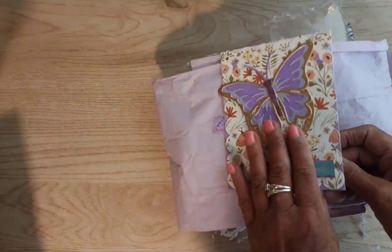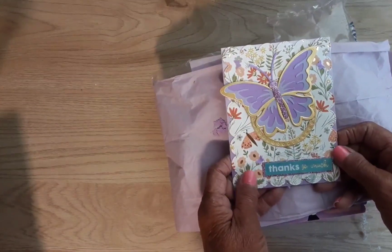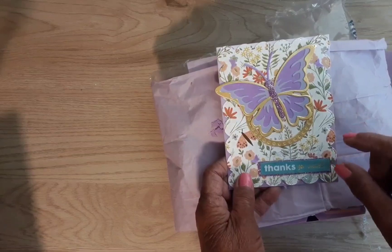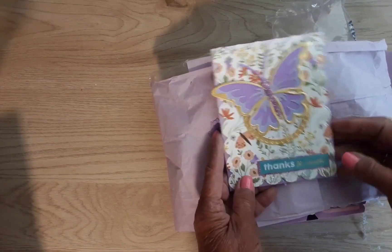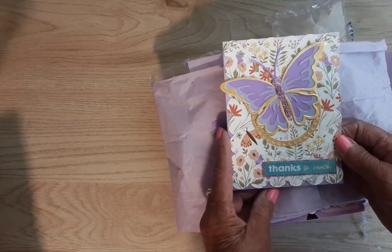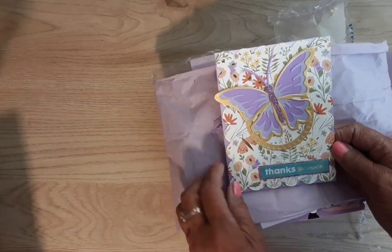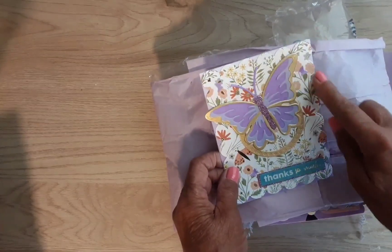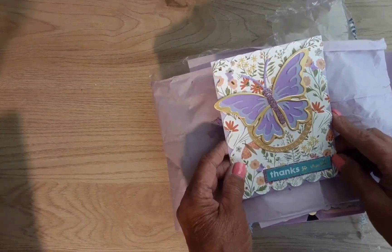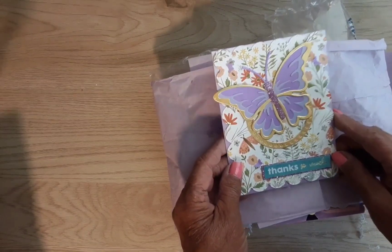So Stace had on her wish list the little paper flowers from Dollar Tree, and I happened to have some extra ones and I sent them to her — and that is all that I did. And I remember when you got this die too, and what a beautiful card it made. Thank you, Stace!